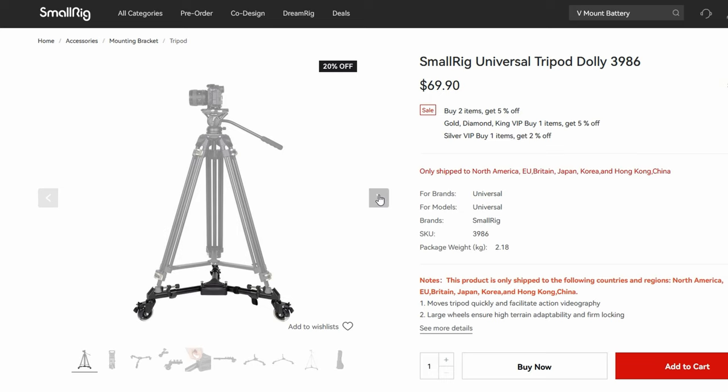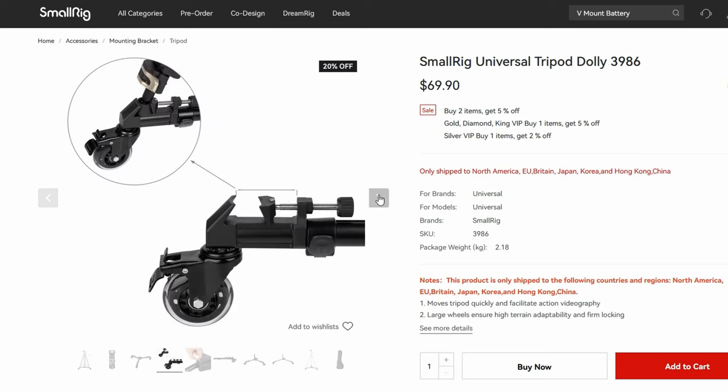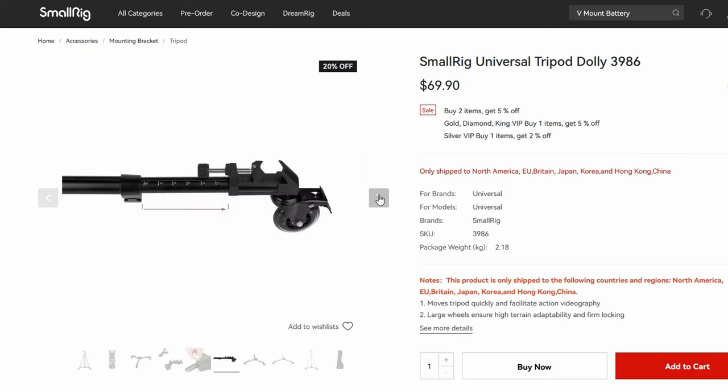The feet themselves don't have any spikes. That could be a pro or con for you depending on how you use this tripod. For me, it mostly lives inside. The really cool thing about this is you can actually buy a dolly for about $60 that gives this thing wheels. You won't get a smooth shot over carpet or anything like that, but if your studio has hardwood floors, it makes it really nice if you just want to slide this thing to the side whenever you're not using it.